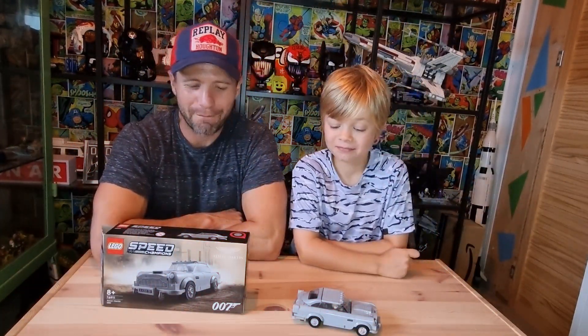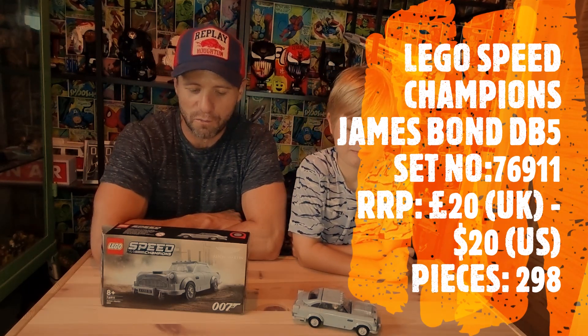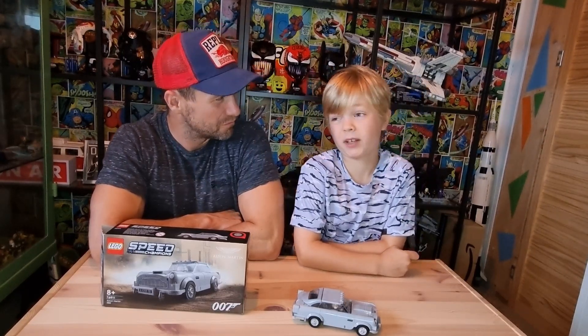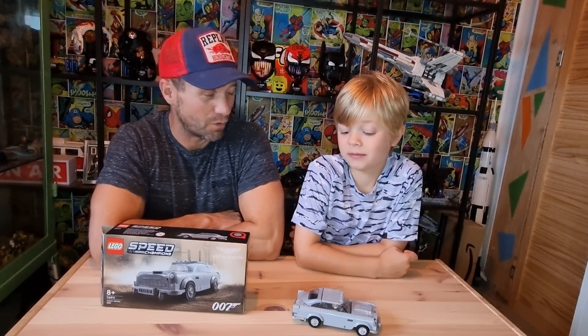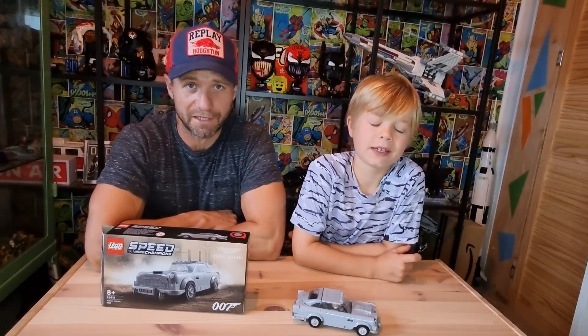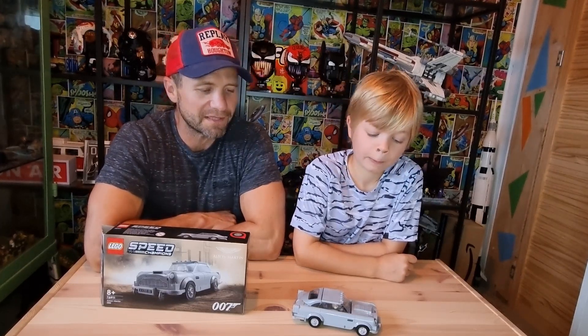This is the latest little DB5 James Bond vehicle from Lego. They have done one of these once before — a bigger Creator set, sort of successful. The action features were good, but the curves on the sides didn't look curvy enough. You can check out our review — we'll put a link in the description, or search through our channel and you'll find it.